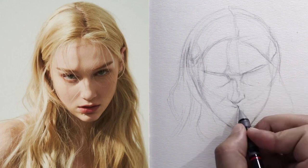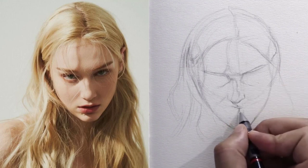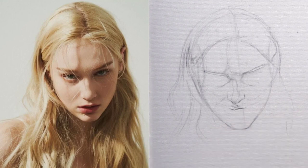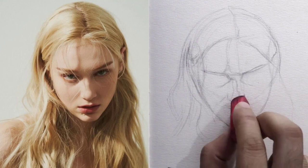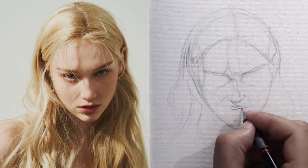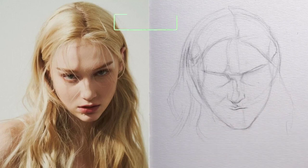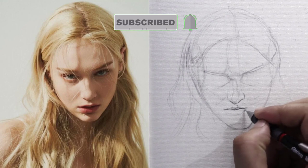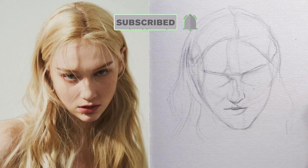Then we start drawing the mouth. The mouth is located in the middle of the distance between the nose and the chin. We start drawing the upper lip with a good focus on getting the same shape, and then we draw the line between the lips, which is very important in showing the shape of the mouth — if it differs from the normal, a big change may appear in the drawn character. Finally, we draw the lower lip line, which is a simple line and does not require any complication.